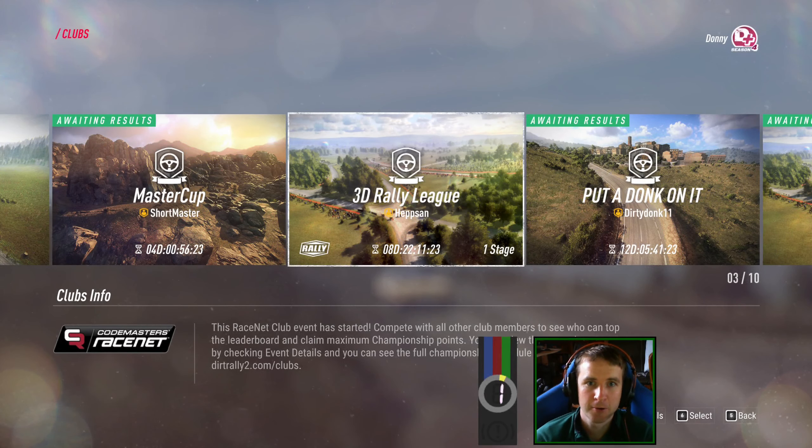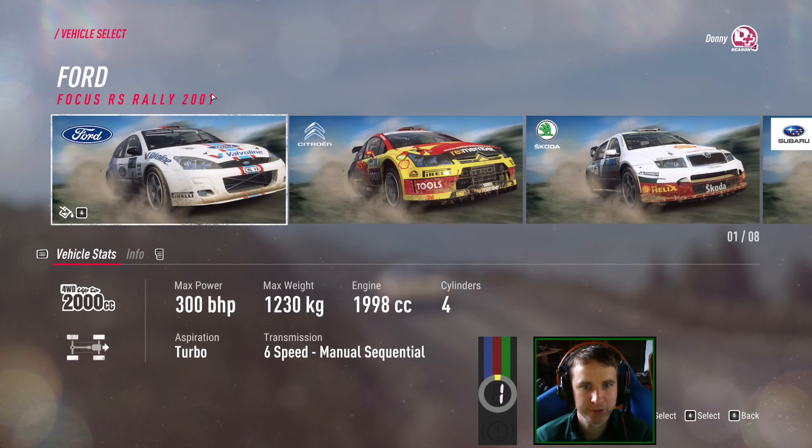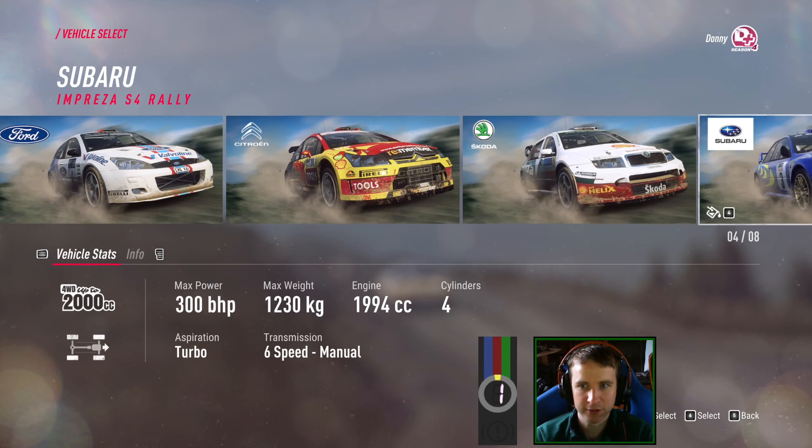Hello hello, we're back with another rally video in the 3D RVR Closet Rally League. Let's get cracking with it. We're at Germany — it's one stage for those that don't know — and we're in the Rally 2000 class.